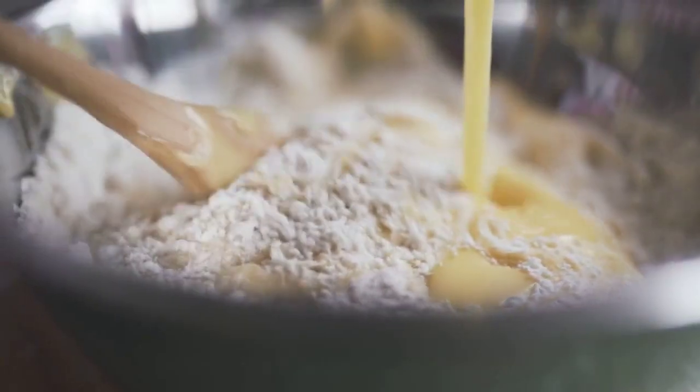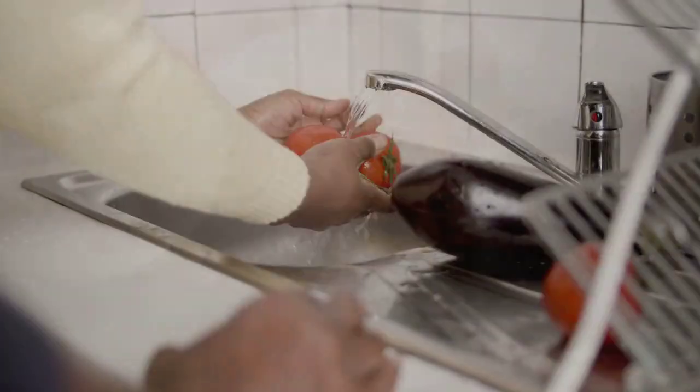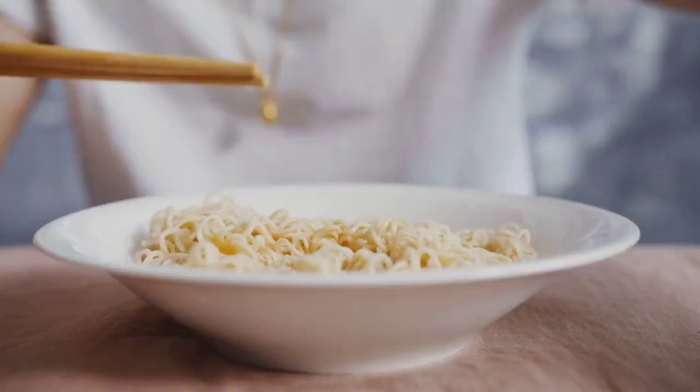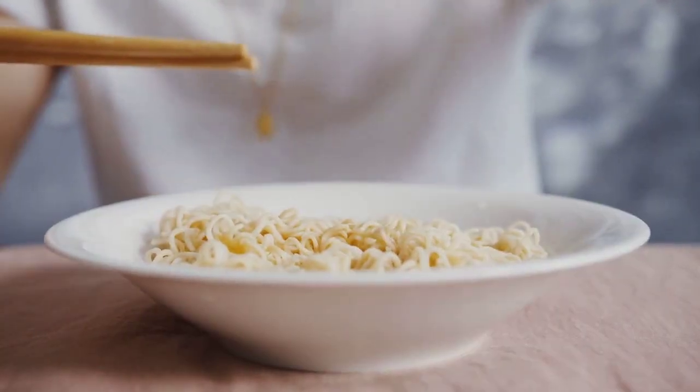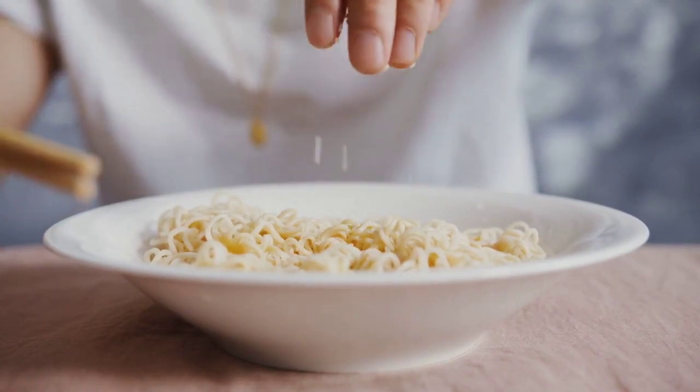Step 5: Add the dressing to the macaroni mixture and gently toss to coat. Step 6: Refrigerate the macaroni salad until ready to serve. Step 7: Before serving, top the salad with the basil and the Parmesan.